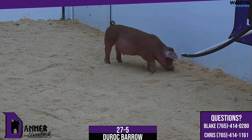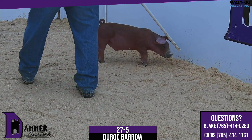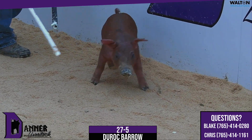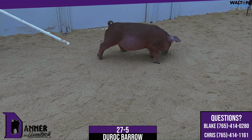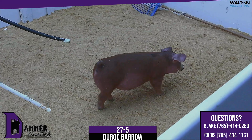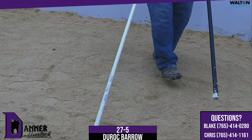27-5, Duroc barrow on the stick now. This pig here is out of a sow that simply doesn't miss, and I don't think it's ever talked about enough — especially on a little green red pig. This pig is modern in his size but he still has the right type.